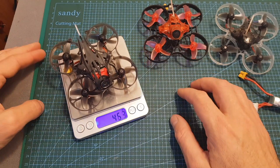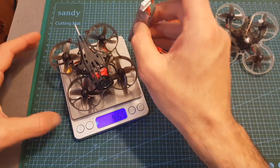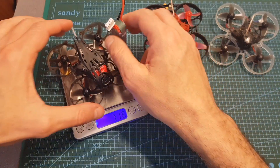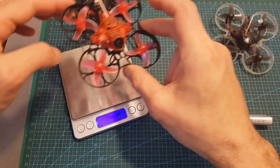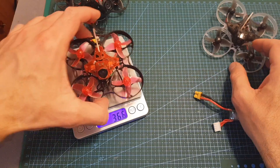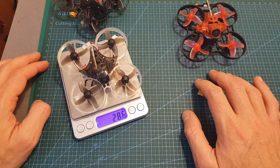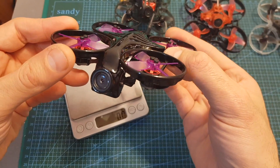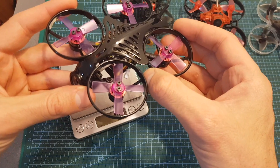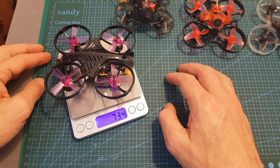The weight of the Mobula 7 HD is 46.5 grams without the battery and 71.6 grams including it. It is heavier than my modified Eachine Trashcan at 36.6 grams and the original Mobula 7 at only 28.6 grams. On the other hand, it is much lighter than the Maker Fire Armor 85 HD, which I'm about to review, weighing 73.4 grams without the battery.